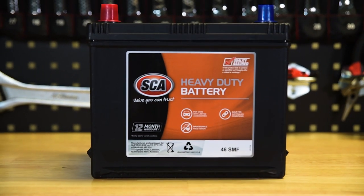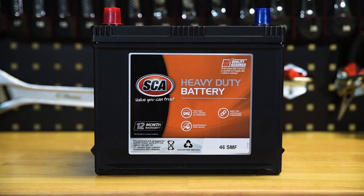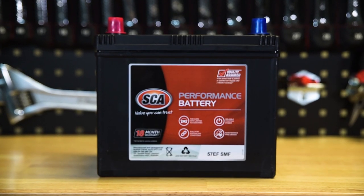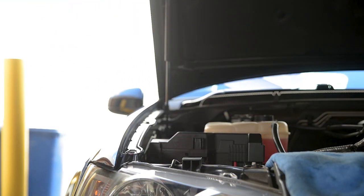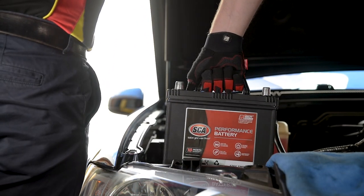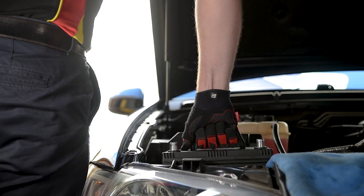SCA heavy-duty batteries are protected by a 12-month warranty, while all performance-label batteries boast an 18-month warranty. So, next time a dead battery makes you late for work, choose reliable performance and install an SCA maintenance-free battery.